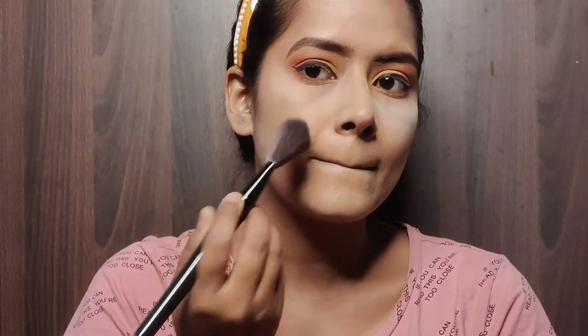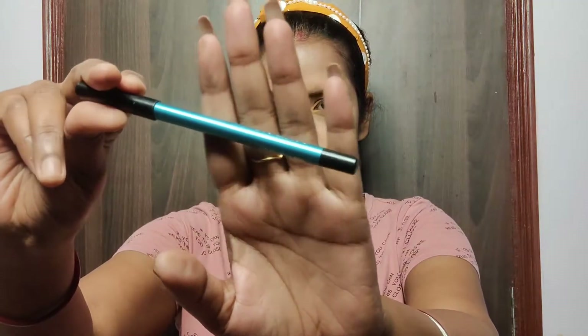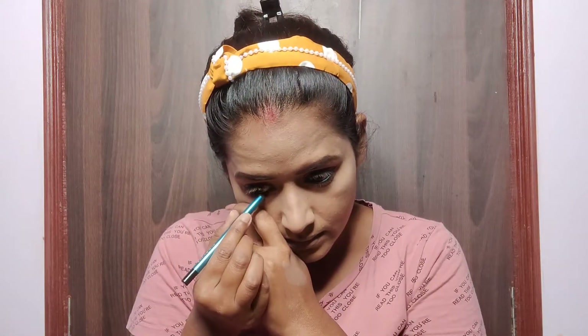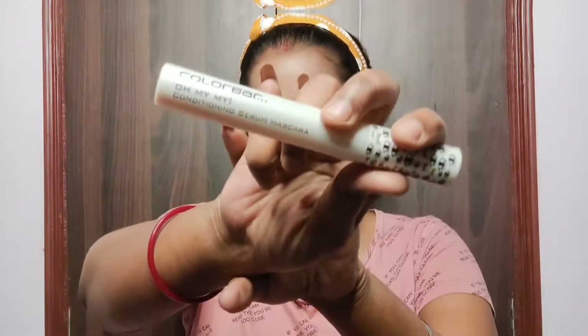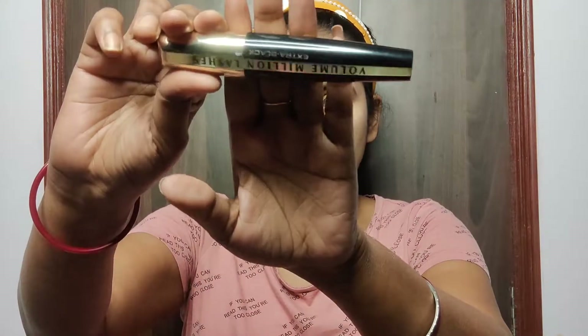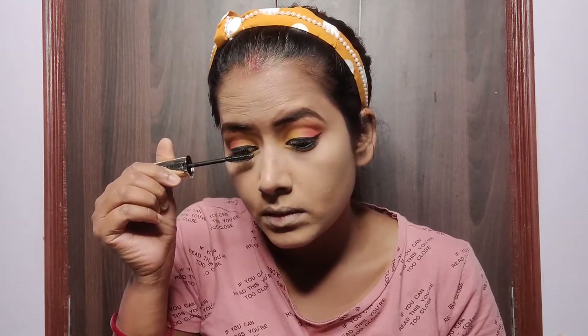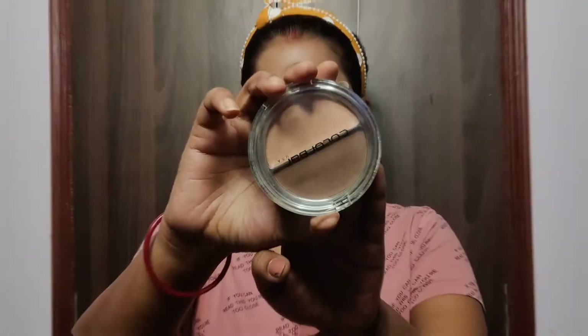I dusted off all the extra powder from my face — it has set my base beautifully, so I'm not going to use any extra loose or compact powder. For more color I used the peacock blue kajal from Colorbar in my lower lash line and waterline. I used a transparent mascara from Colorbar to clean the fallouts, then applied generous coats of L'Oreal mascara on my upper and lower lashes — it's a volumizing mascara that gives great volume.